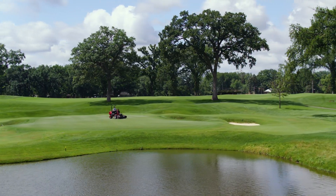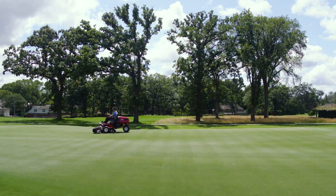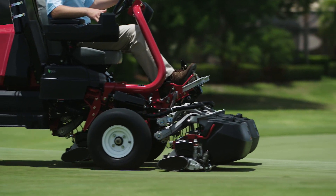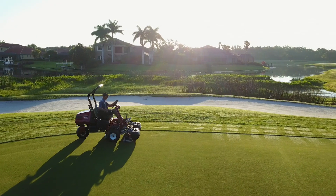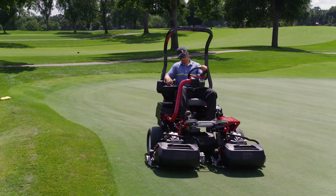These and other features are above and beyond all the industry-leading features you've come to count on from the proven Toro TriFlex greens mower — from the innovative AA arm suspension system with flex technology that follows contours better than any other riding greens mower.